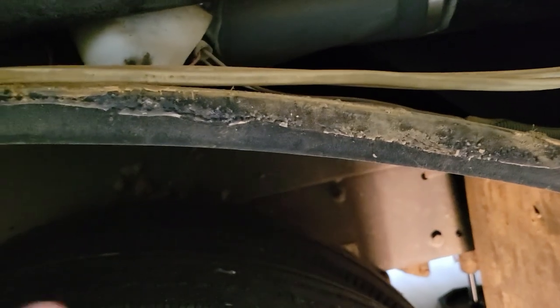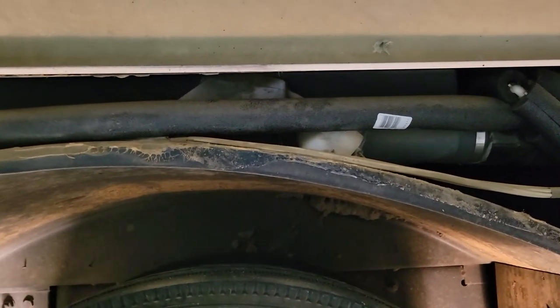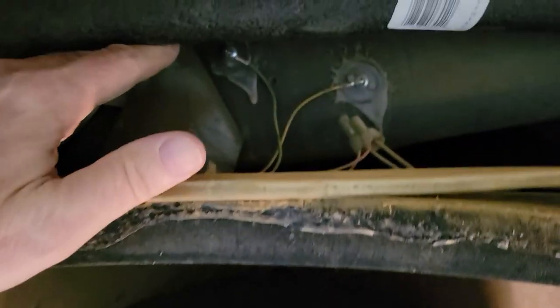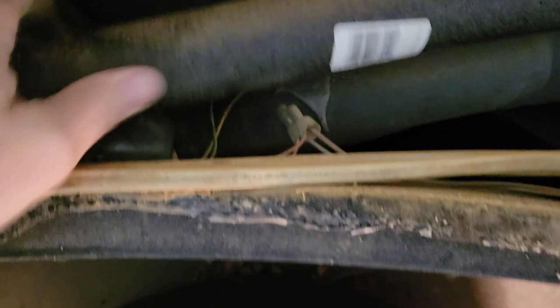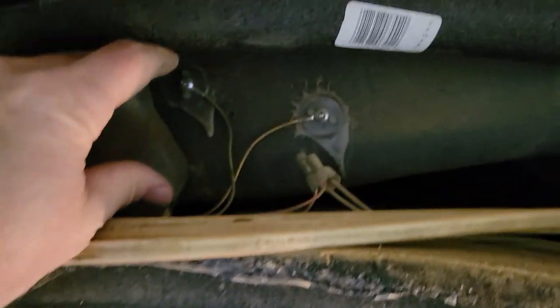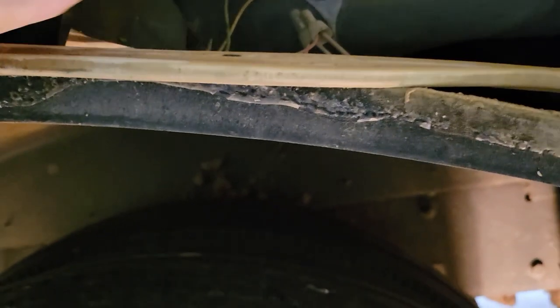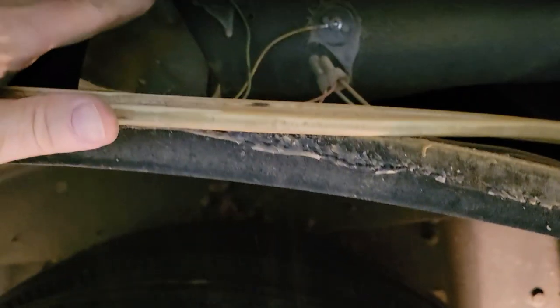When I put it back up, I siliconed it as well as screwed it, thinking I'd never need to get back in there again. Here are our probes that we're going to be drilling next to — there are the black tank probes. I'll be drilling next to them like I did on the gray. These are much closer together, but that's where we're at.